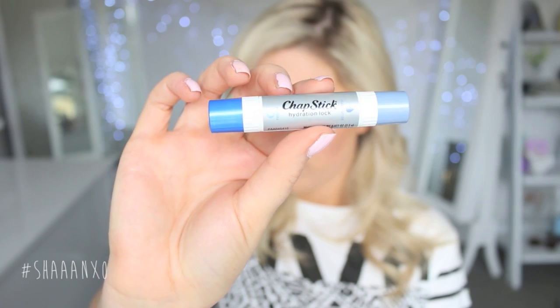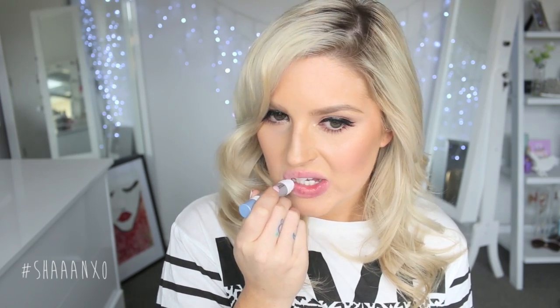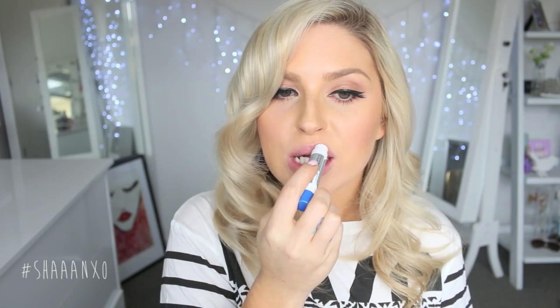Now we're using our Dual Ended Hydration Lock by ChapStick to moisturize our lips. Starting with the Renew side, which has a rich 100% Naturals formula and features butters like Mango and Shea, which help your lips feel so soft and supple. This is going to create really smooth looking lips and really just help everything feel more comfortable once we apply our lipstick. It almost acts kind of like a primer — moisturizing your lips is so important to get a really smooth, beautiful application of lipstick.